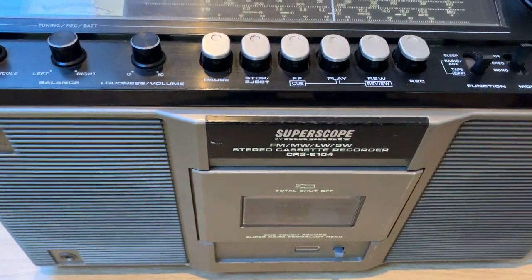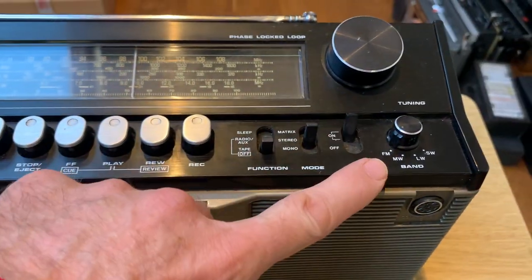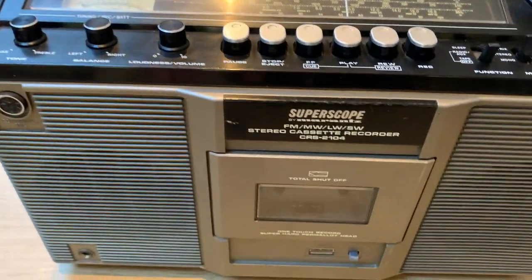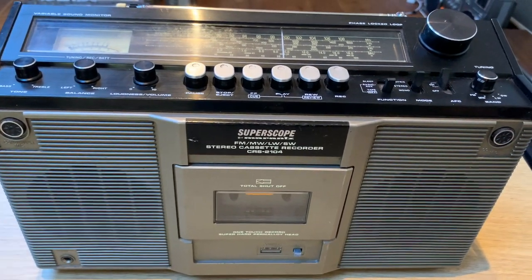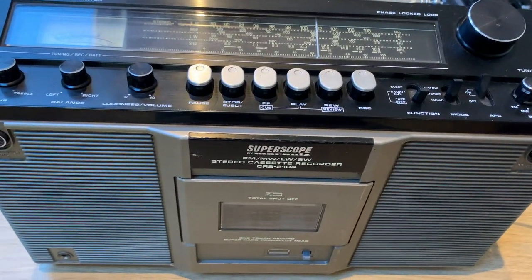In summary: we've got noisy pots to look at, we need to try and restore the radio function, we've got the VU meter to hopefully look at, and certainly I want to try and sort out this cassette mechanism. That's an overview of what we're going to be looking at, so without further ado let's plug it in and take a listen.